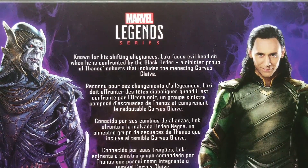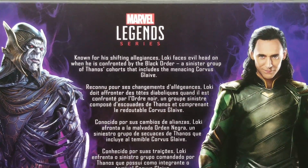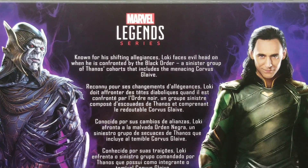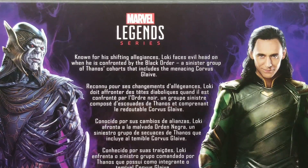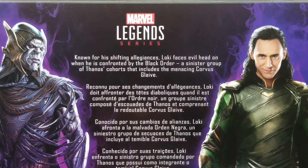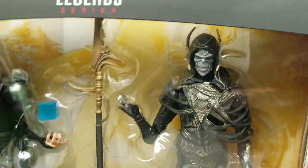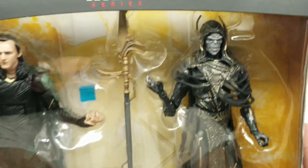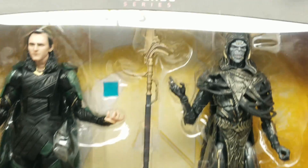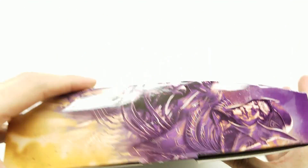The back says Loki is 'known for his shifting allegiances' — Loki faces evil head-on when confronted by the Black Order, a sinister group of Thanos's cohorts that includes the menacing Corvus Glaive. Corvus Glaive should be tons taller — his legs go here while Loki's only go to here. All right, let's get this open — we've waited long enough.